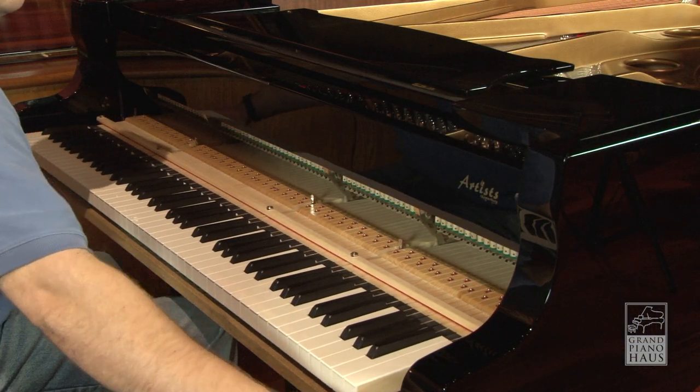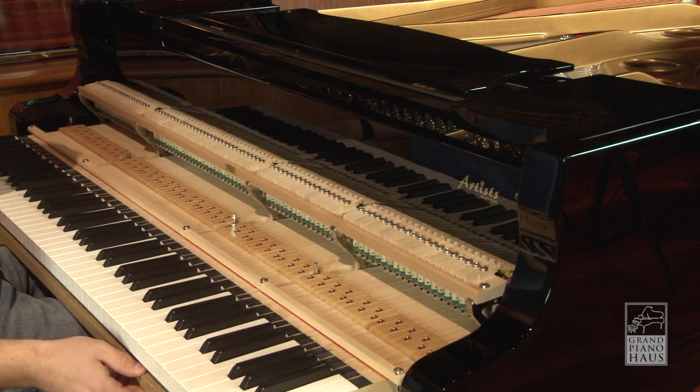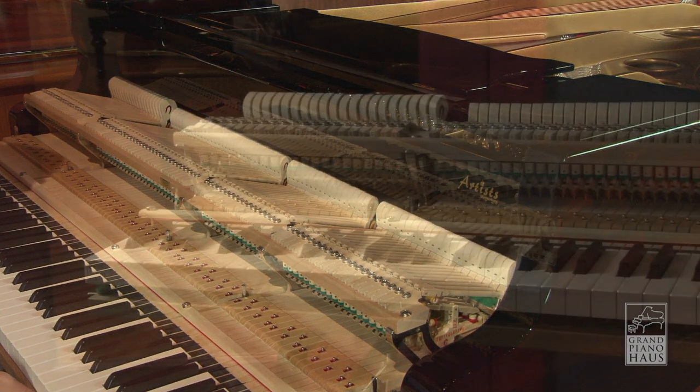Let's open up the KA-212 and take a look inside. How do you judge a piano? Of course, the sound is important. Equally important is the touch and feel.